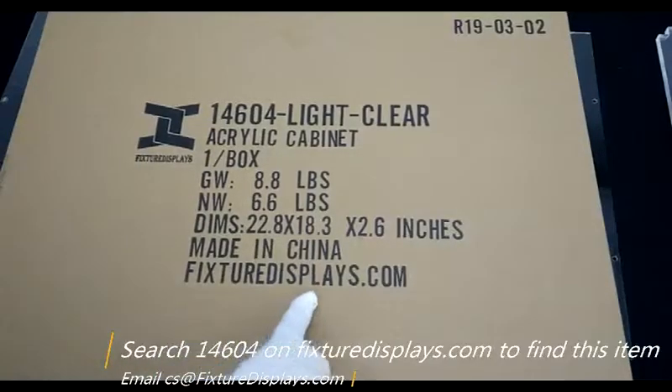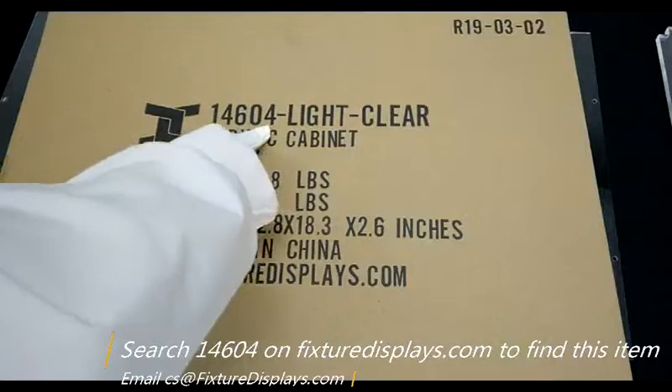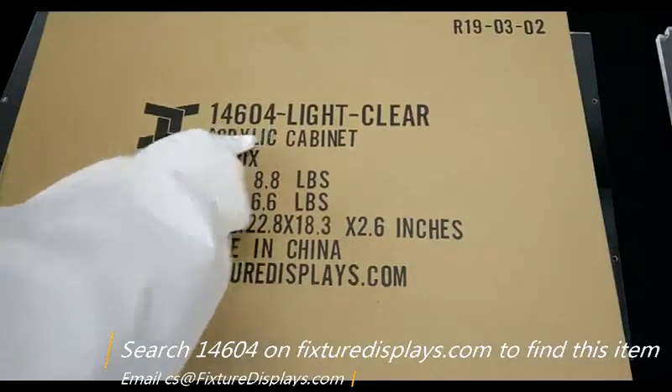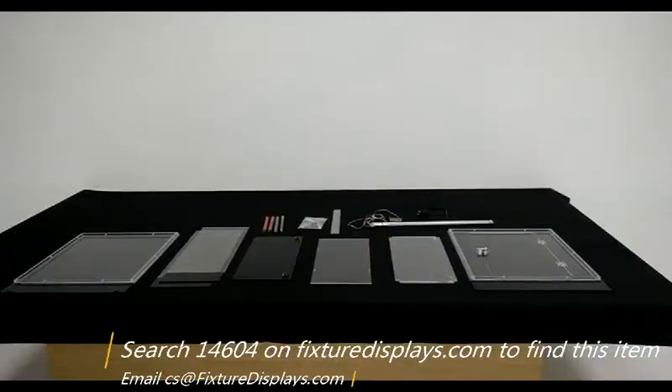Thank you for buying this 14604 clear cabinet from FixtureDisplays.com. You can find this product by going to our website and searching 14604. In this video, we're going to show you step-by-step instructions to make sure you can assemble this correctly and quickly.